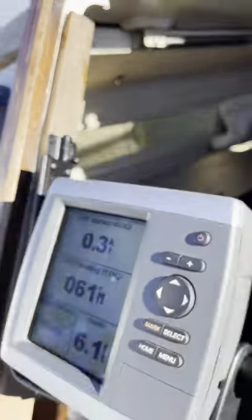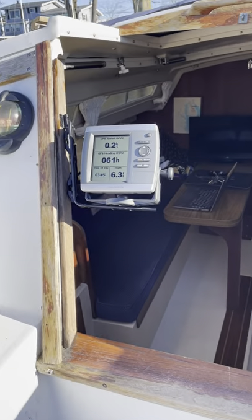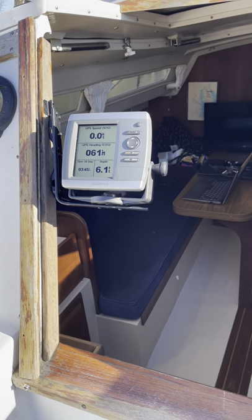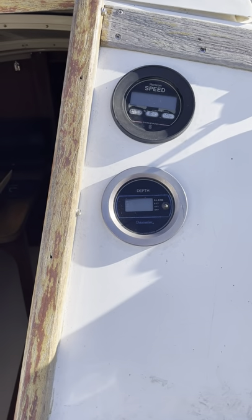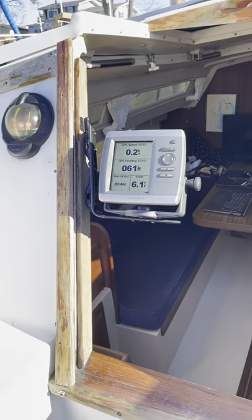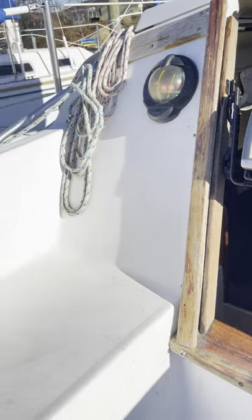We do have the original depth finder that was on the boat; the speedometer did not work on it. So now we will have that. I just wired it up and it goes to our panel and back to the transducer.